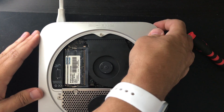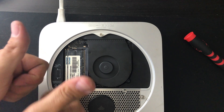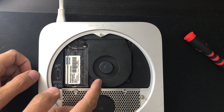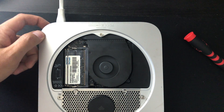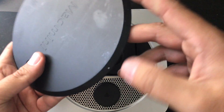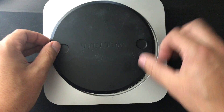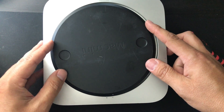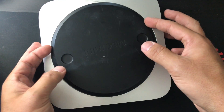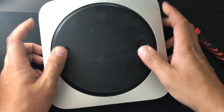Next, plug it in and pray to all that is holy that the fan spins when you power it on. Success! Take a big sigh of relief and wipe the sweat off your forehead. Place that cover back on your Mac using the dot as your indicator, and congrats — you're done.